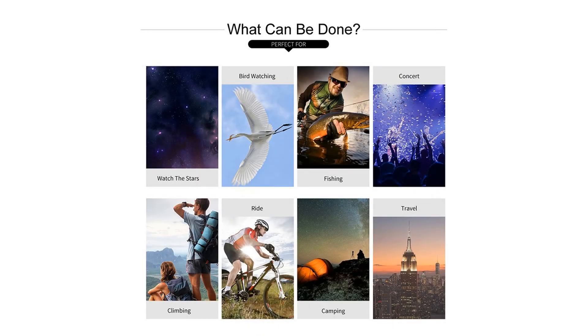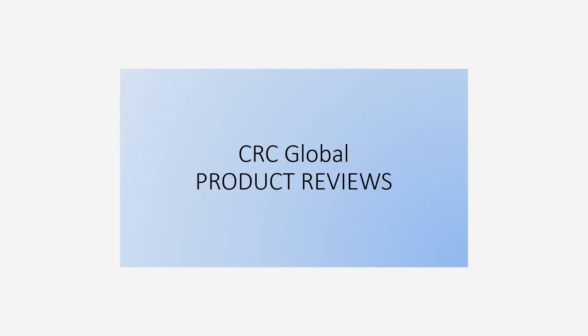Package included: 1x monocular telescope, 1x tripod, 1x wipe cloth, 1x bag, 1x phone holder.